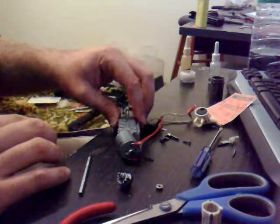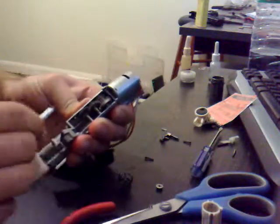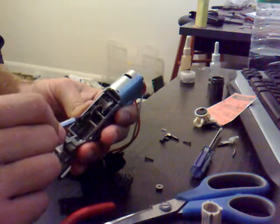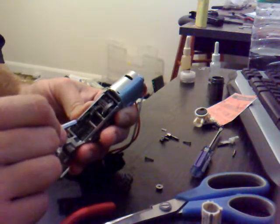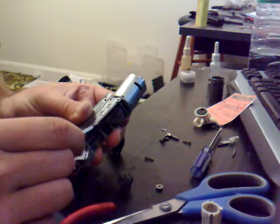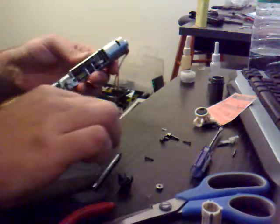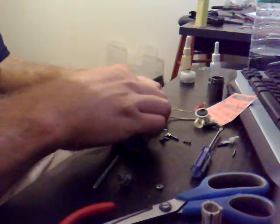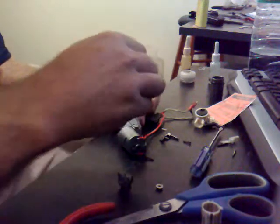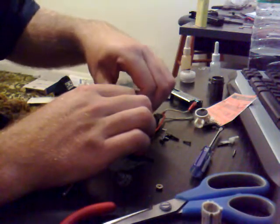I'm going to try 0.2 — hold it nice and tight. See how we've still got a little bit going on. You can usually see it in the ends, in the bearings. If you can see it move at all, I consider that too much play. So we know that 0.2 there was not enough.